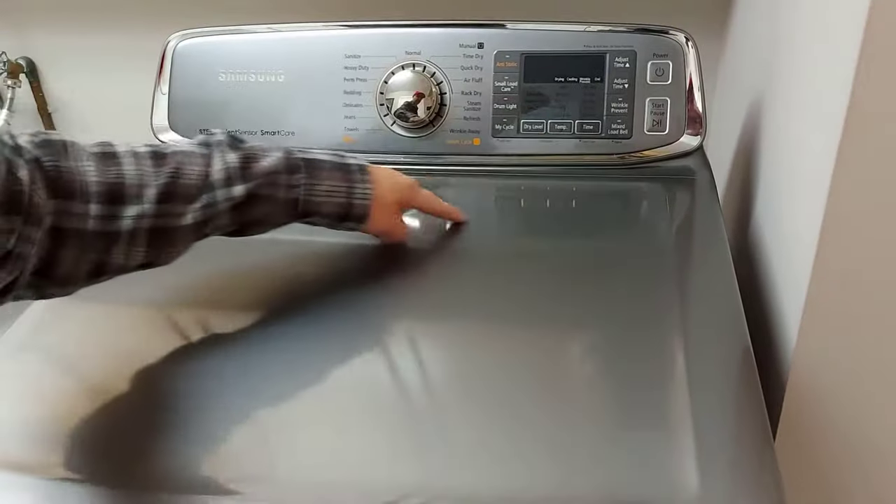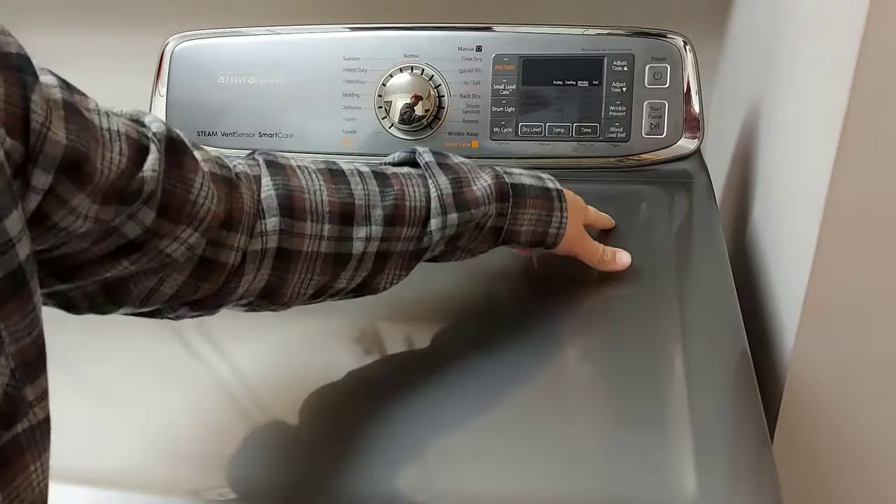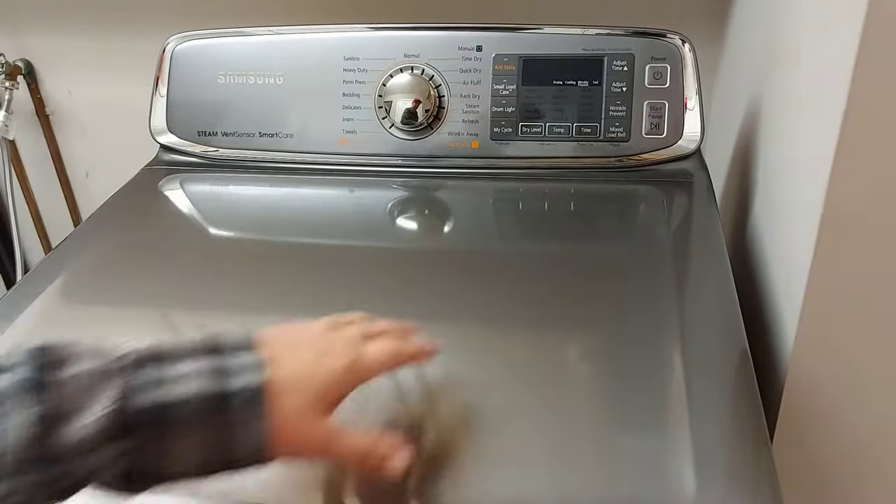You might have a model that has the lint catcher filter here. You'll pull the lint filter out and see two screws — those two screws will have to come undone. This model doesn't have it, so we're going to continue.